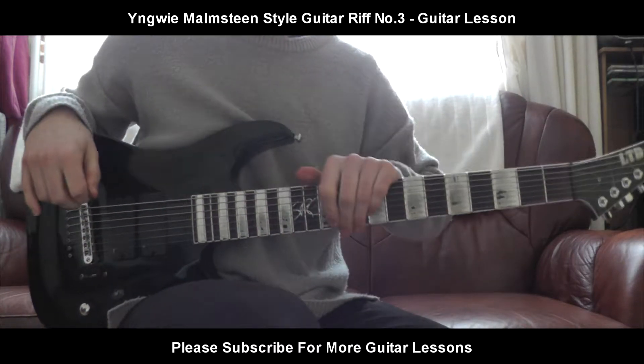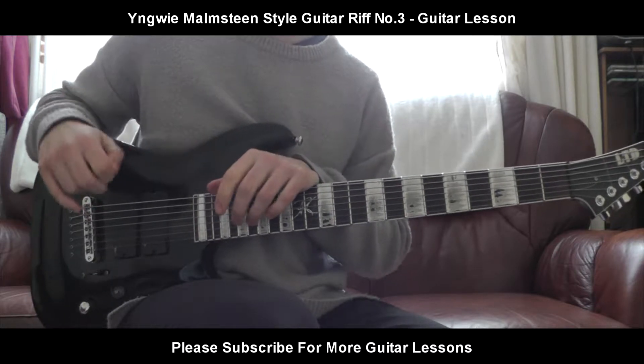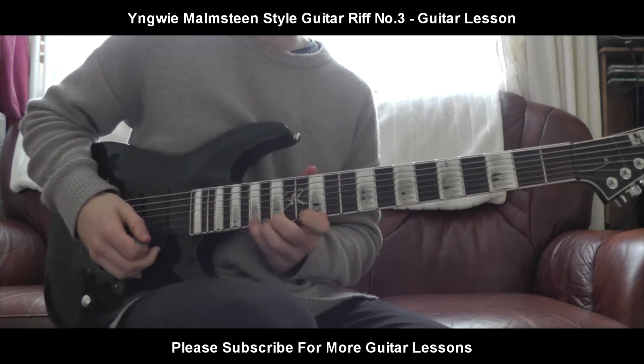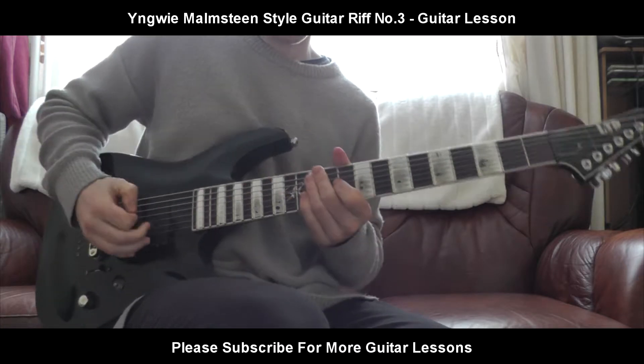Hello everybody, welcome back to a brand new guitar lesson! Today I'll be teaching you how to play another riff in the style of Yngwie Malmsteen, because I love his music and he's so good. So here's another riff in the style of Yngwie Malmsteen — let's get straight into it.